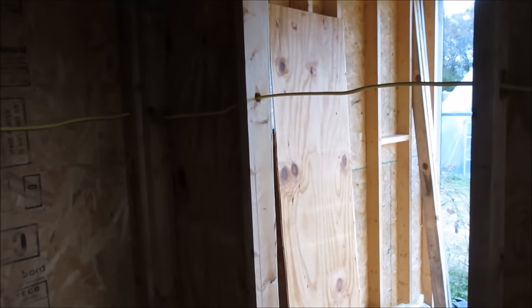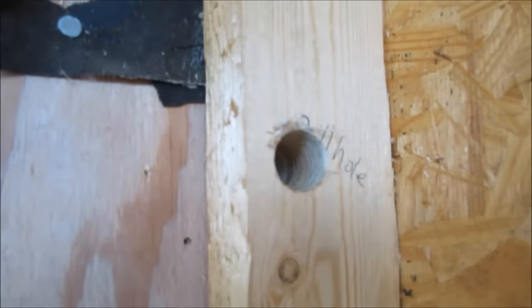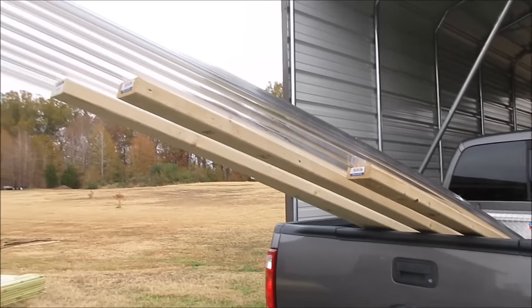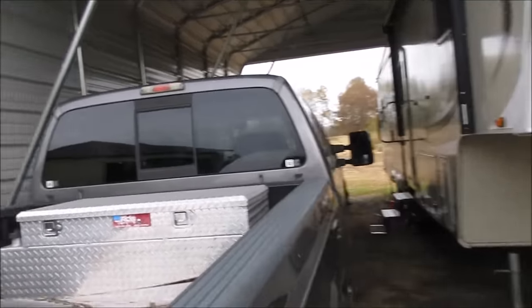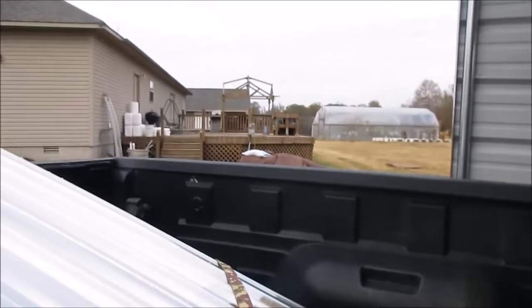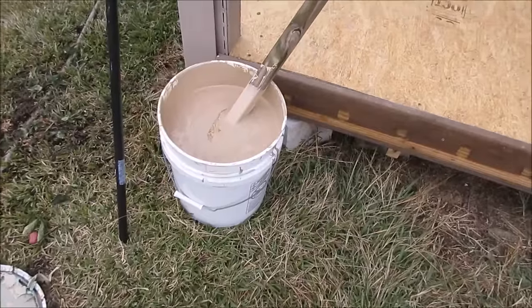That should give me enough electricity — three plugs and an air conditioner plug. My first bit of clear poly vinyl, it's called Tuftex — let me see where it is down here. Yeah, Tuftex. Got to read up on it a little bit, but that's going to be what the heated greenhouse is covered with.